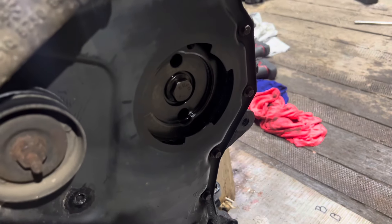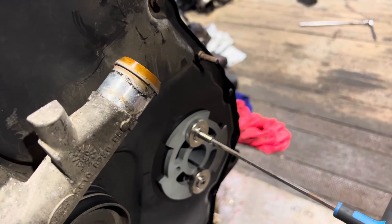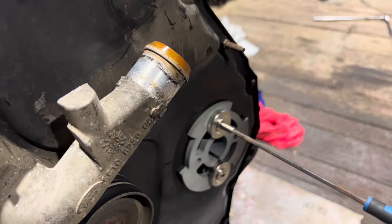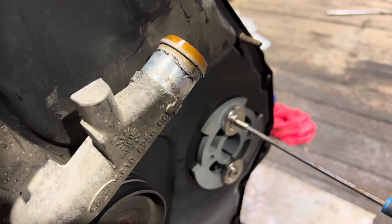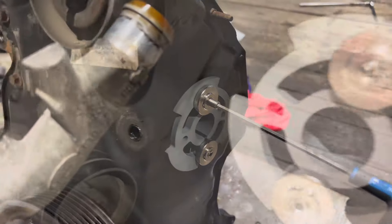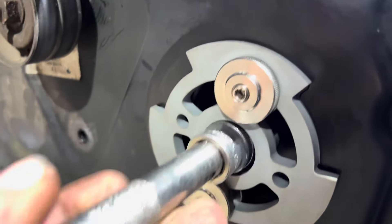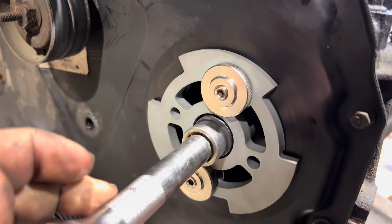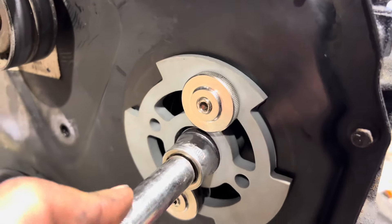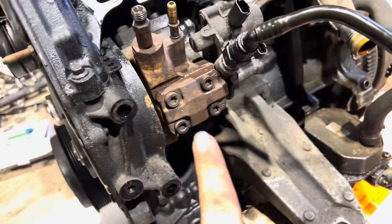That's all lined up. Now all you do is wind in the grub screws like so. Through the hole there is the bolt — I've already cracked it loose. It's a 21mm, and just as if you're doing it up. I like to just crack it; I don't like to take it out all the way. Then you start releasing the three 10mm bolts around the back.